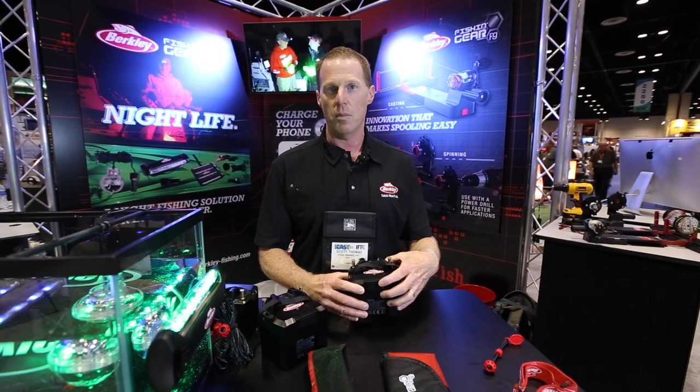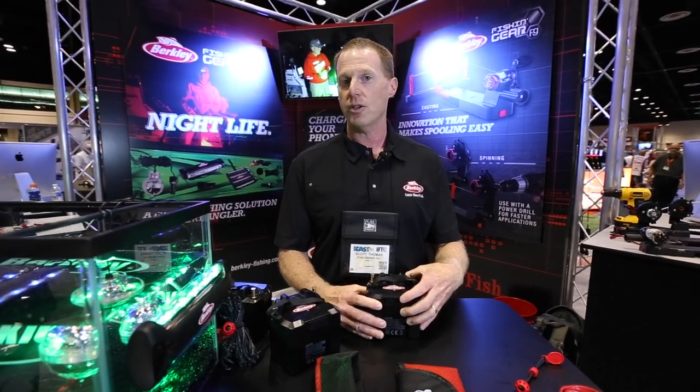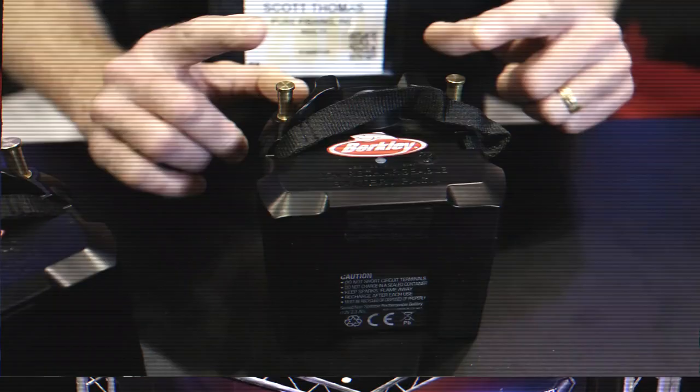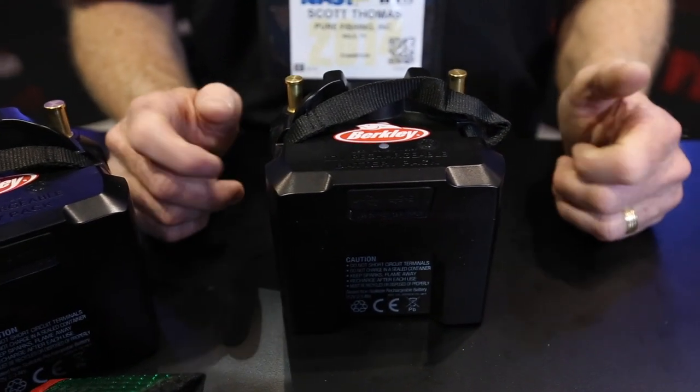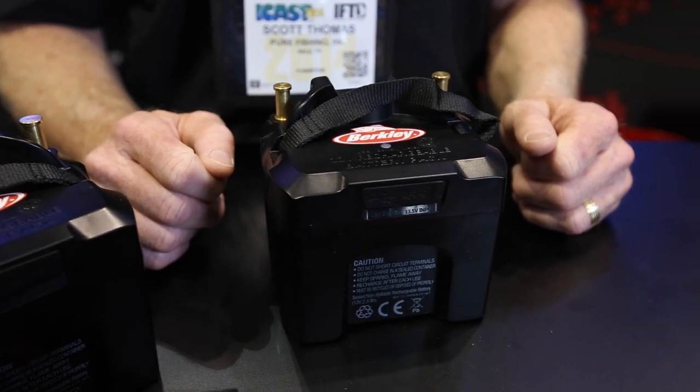Also a very useful product for running electronics. If you're in a kayak and you've got a fish finder, or if you're out ice fishing and you've got a Vexlar system you might be using, you can take this with you and have power anywhere. Great product from Berkeley — you'll see it this fall in stores in your area.